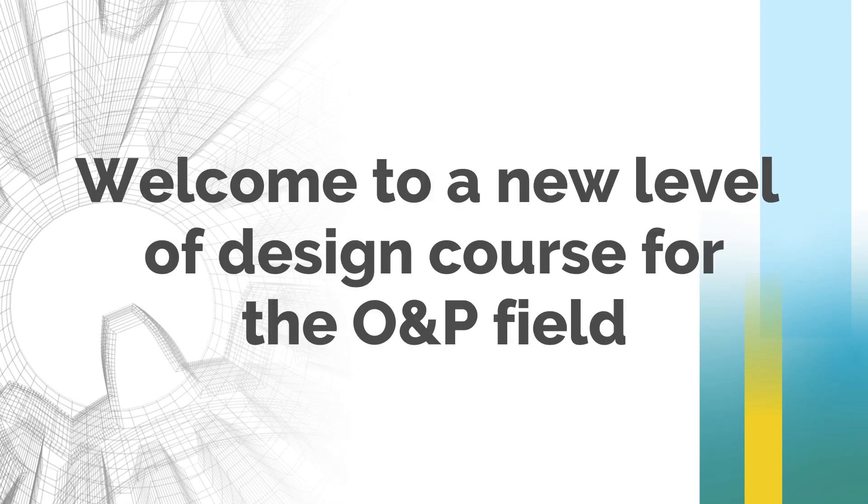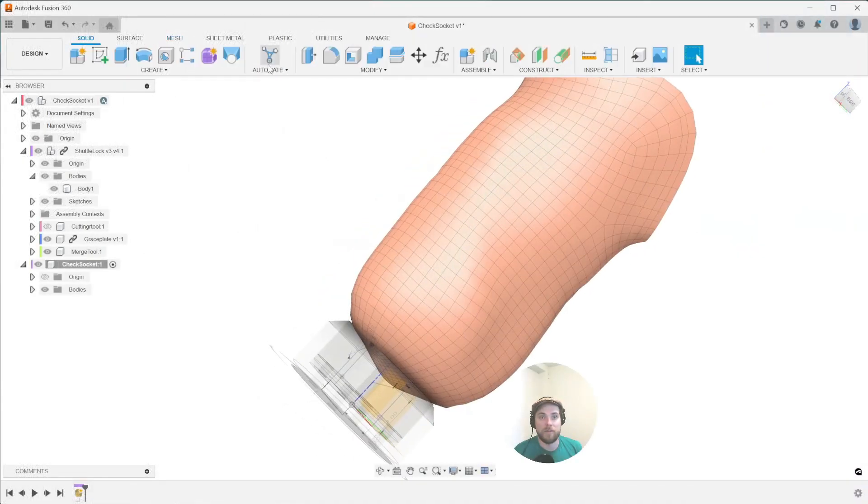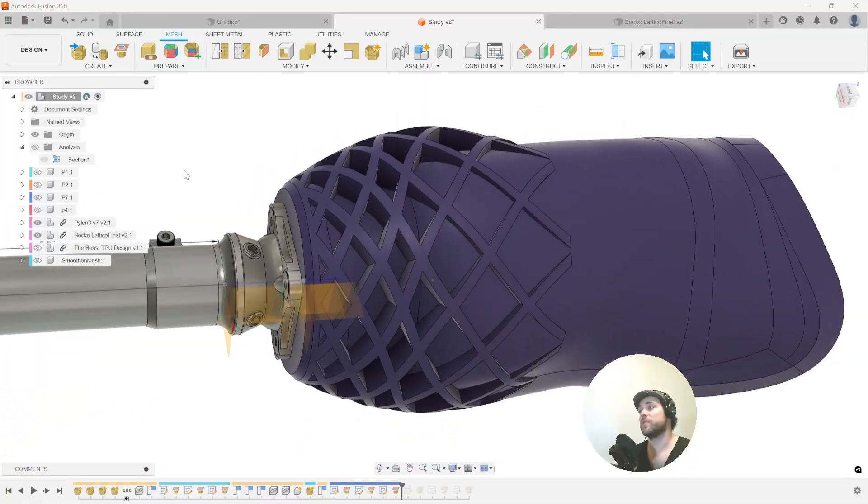Welcome to a new level of design course for the O&P field: the BK Check and Definitive Socket Digital Workflows for O&P Professionals.